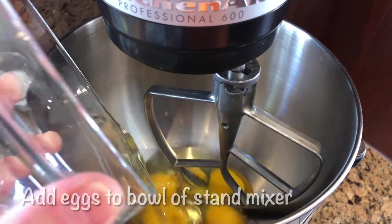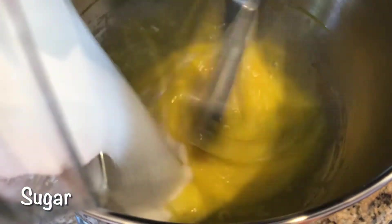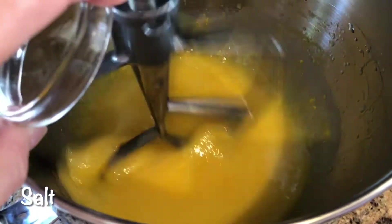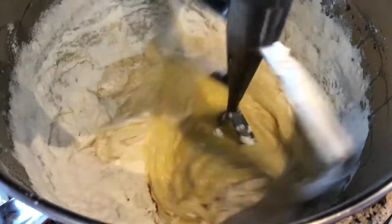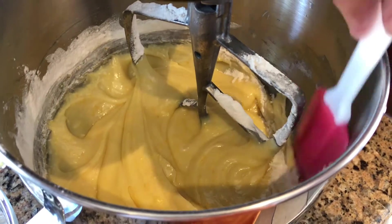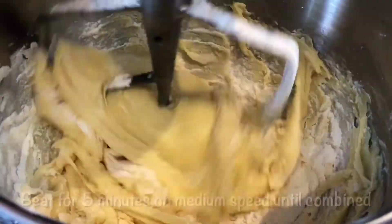This is the procedure. Add the eggs to your stand mixer bowl and beat on medium speed. Add in the sugar, the oil, orange zest, orange juice, and salt. Add three cups of flour in gradually, then add the baking powder. Scrape down the sides of the bowl with a rubber spatula as needed. Add the remaining half cup of flour and beat for five minutes on medium speed until combined.